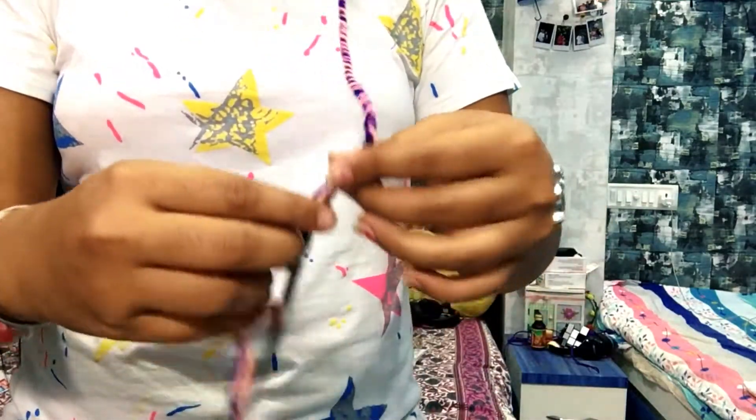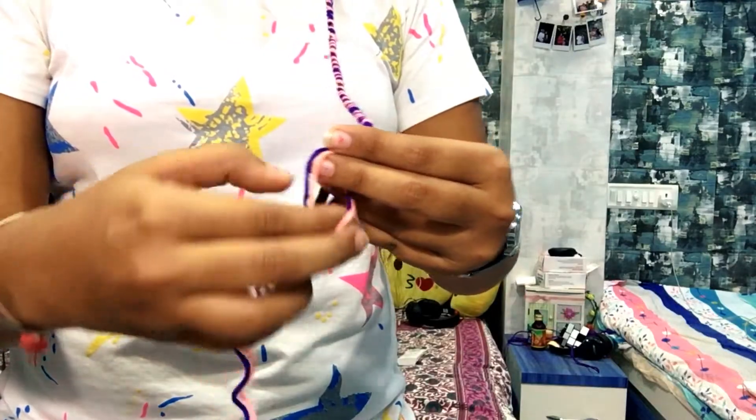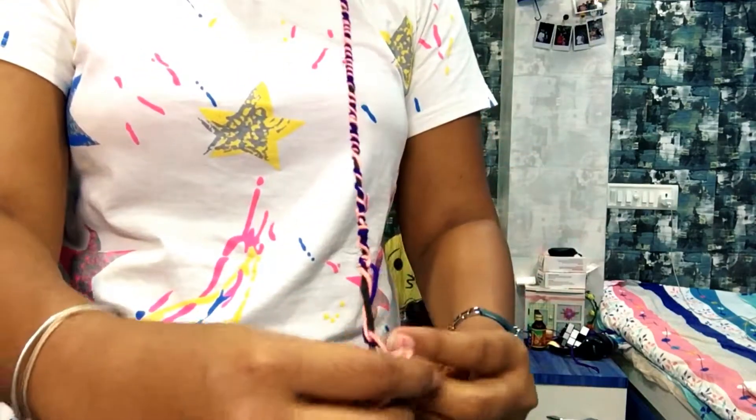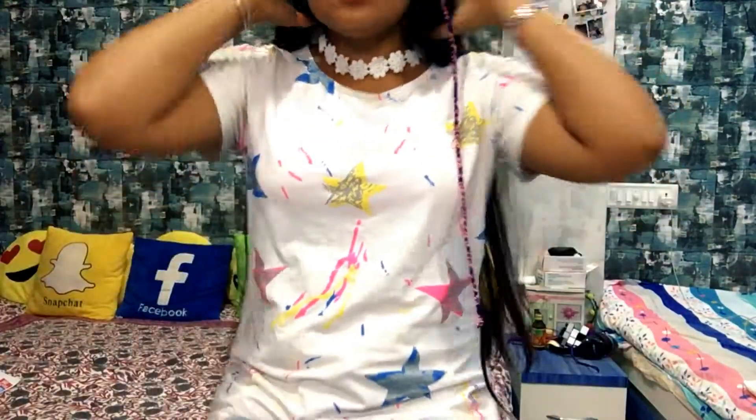When it's done, take the thread and tie a knot again at the end. Cut the extra thread from the top section after tying the knot. Take care — don't cut your hair. And it's done.